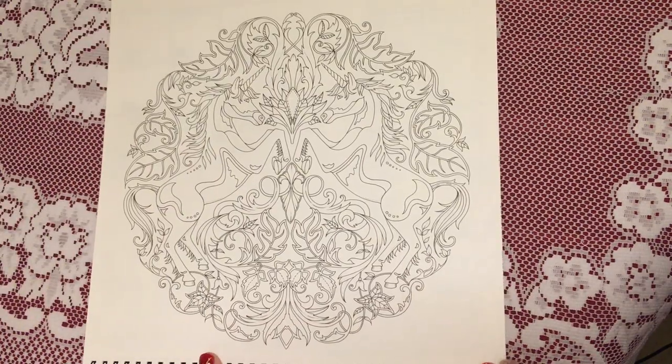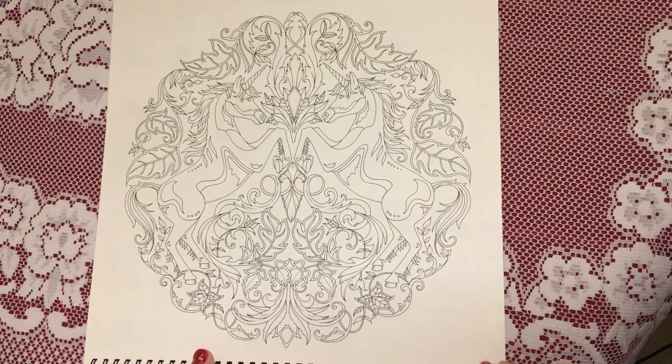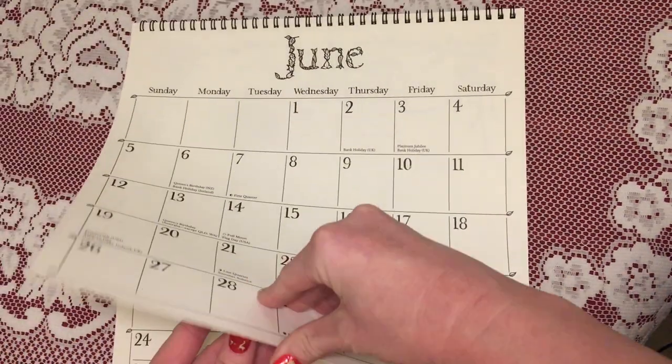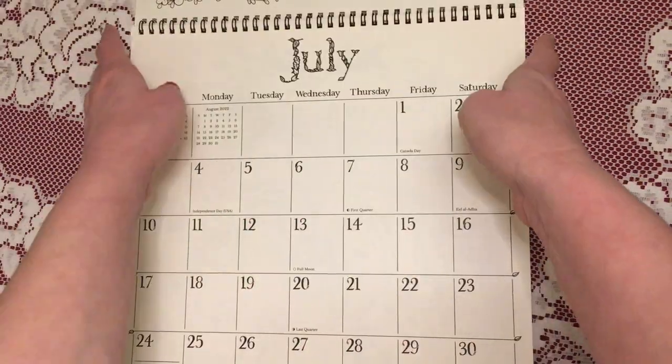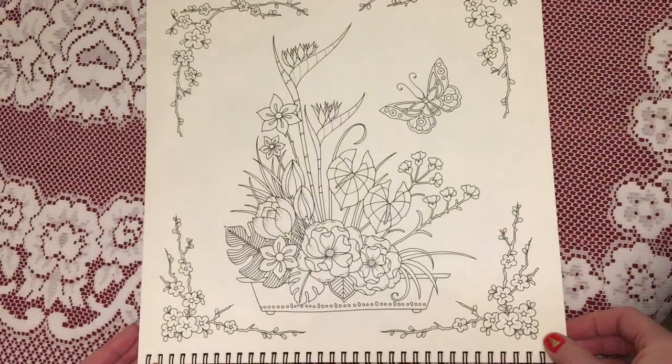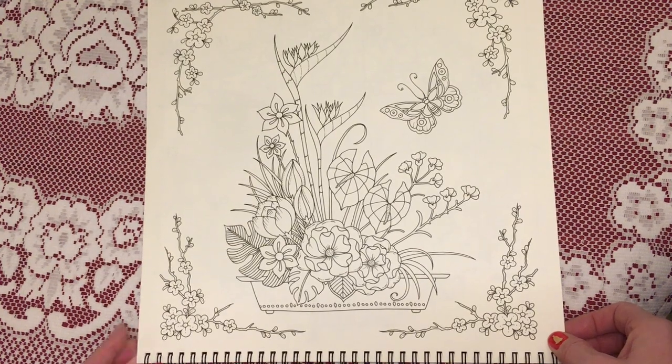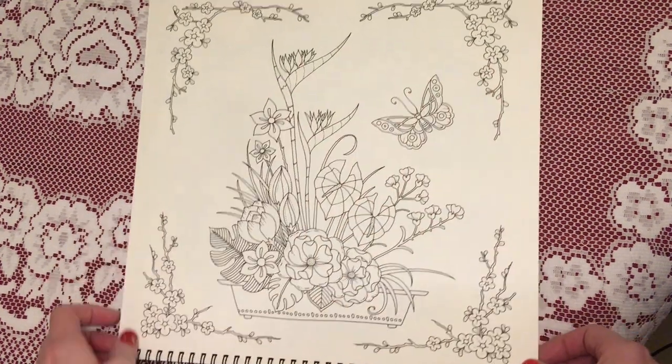This one's for June — it's the two unicorns. For July we have this lovely little flower pot with a butterfly and then just some flower decorations around the edges.